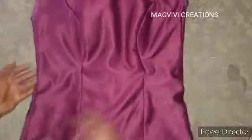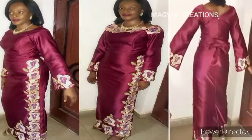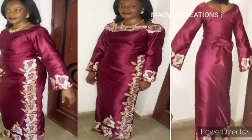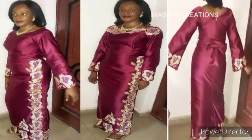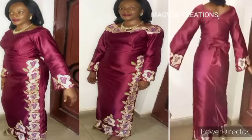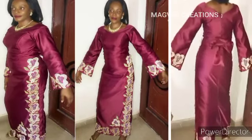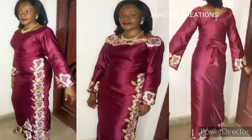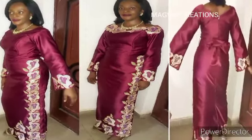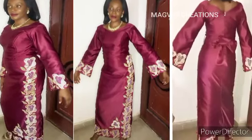I'll cut the sleeve in another video. Here is the blouse — I made a trumpet sleeve and a wrapper skirt to go with it, and I'll be uploading those videos as well. I hope this tutorial was helpful. Please give it a like, share with your friends, and if you haven't subscribed yet, please hit the subscribe button and turn on the bell notification. Thank you so much for watching — remain blessed.